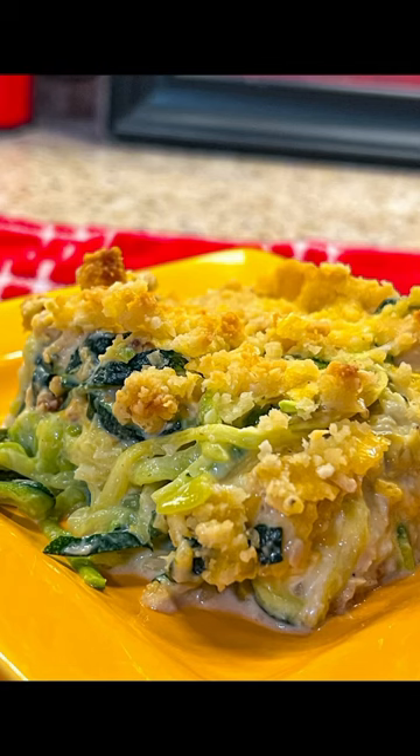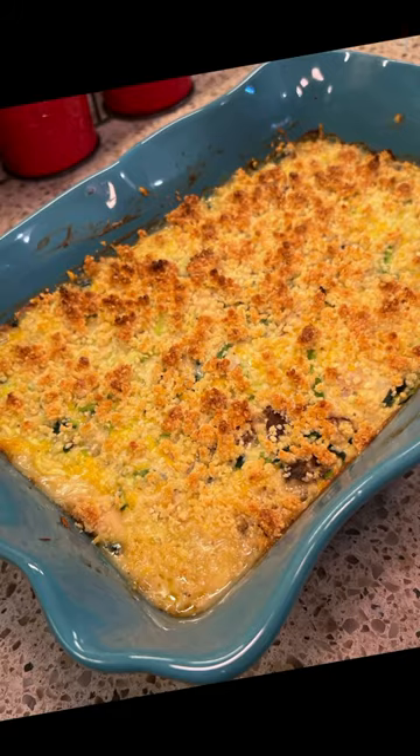Let's make this easy classic casserole only keto. We're making tuna casserole.